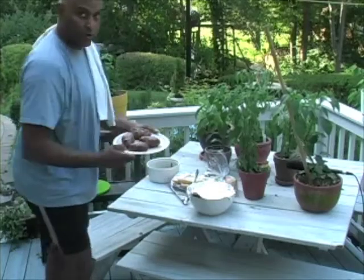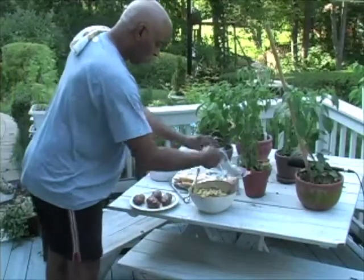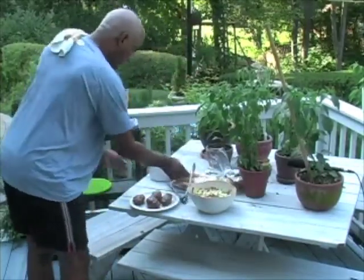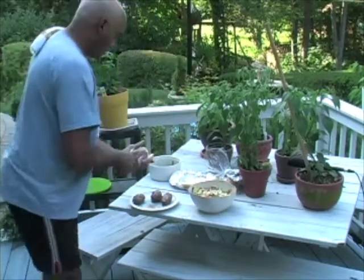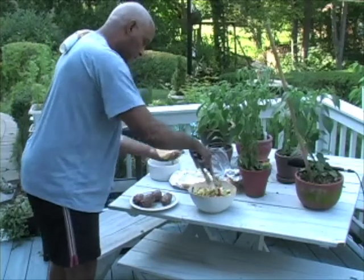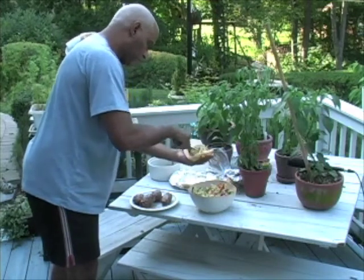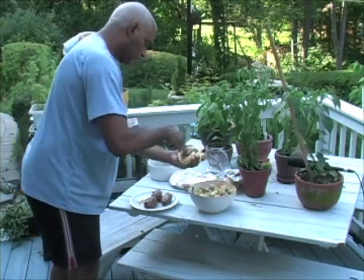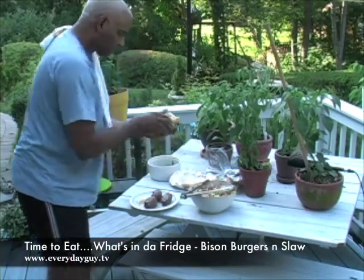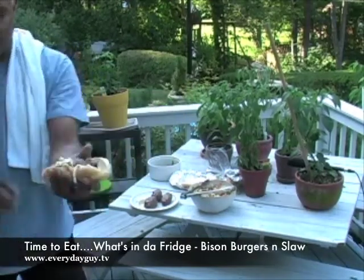We've got our burgers off the grill — they're looking pretty good. Got some nice brown juice on the side. Got some rolls, a coleslaw. I'm going to hook up the plate. I'm even going to toast the buns a little bit. Since I'm not using any mayo, I'm just going to take a little bit of my coleslaw, throw one of the burgers inside, take a little bit more. It's okay if it's messy. That, ladies and gentlemen, is a burger.